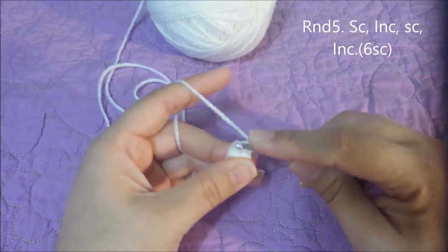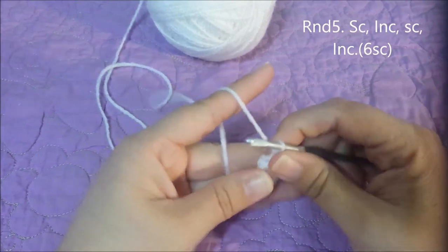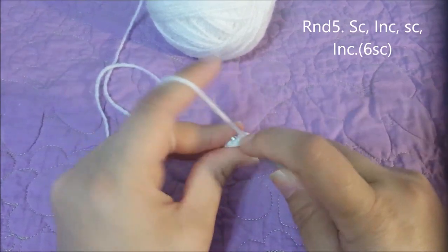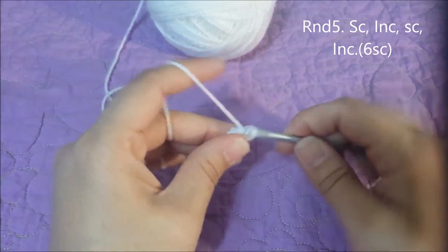In rounds two through four, you're going to single crochet in each single crochet around, for four single crochets at the end of round four. Round five: you're going to single crochet in the first single crochet and then two in the next, twice, for six single crochets at the end of round five.